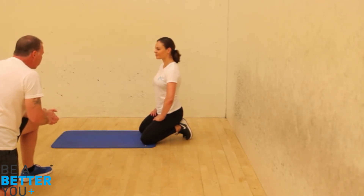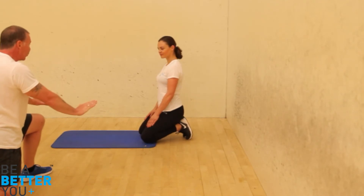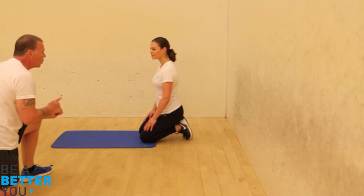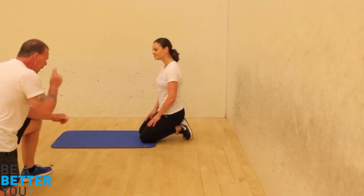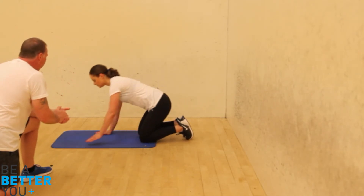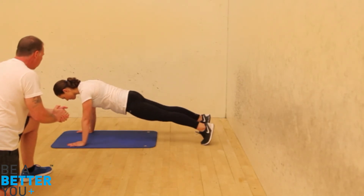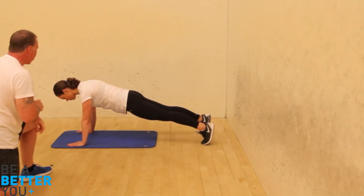So for the next one, we're going to use that extended plank position, but we're not going to hold it for 30 seconds — we're going to hold it just for 20 seconds. Just bring yourself into that position for me. Fantastic, and hold that there.